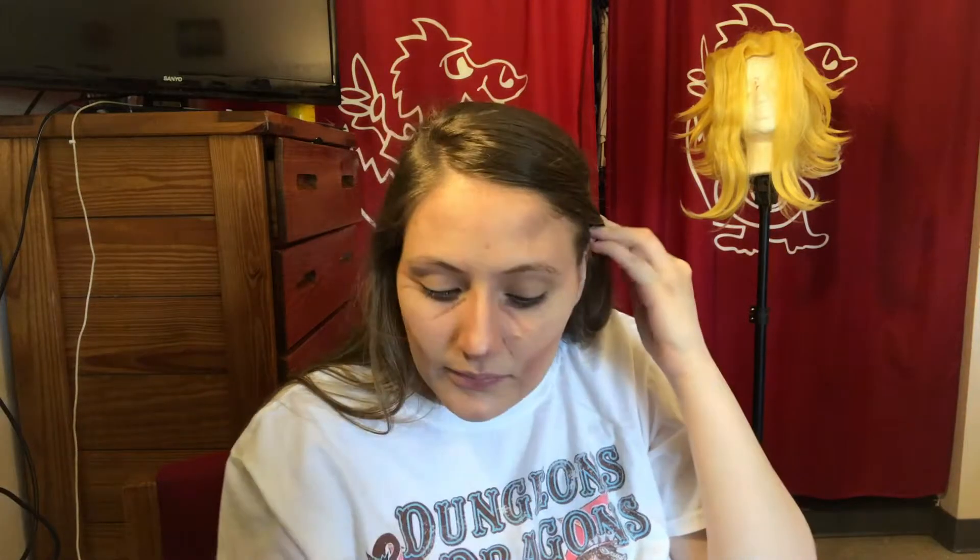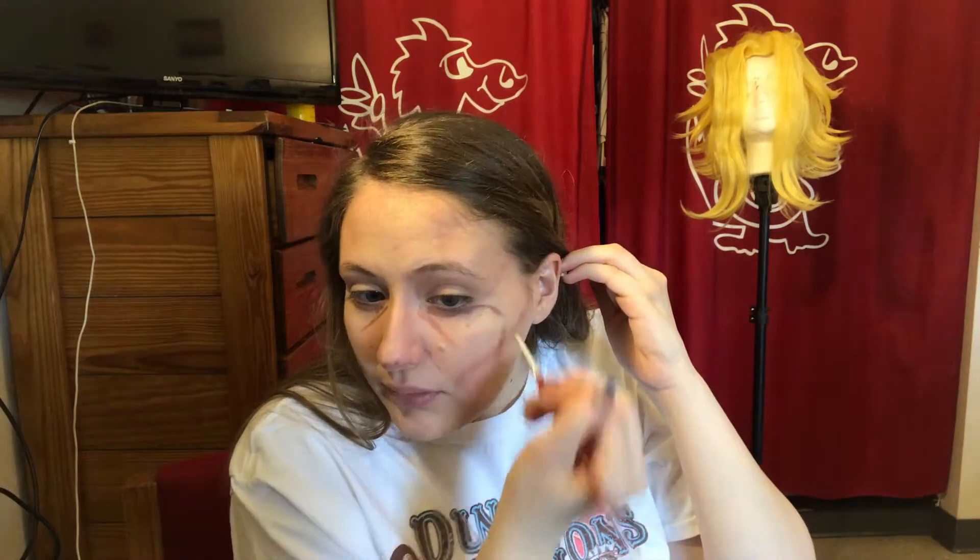Now you're gonna make wrinkle lines right by the mouth, and also bring them down and around the eye, pulling them out by the eye itself — almost like wrinkle lines — because All Might is a very happy person.